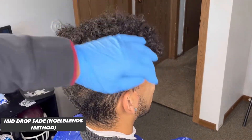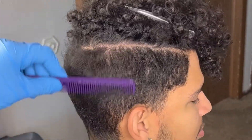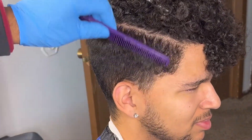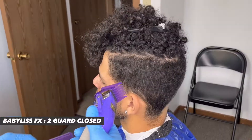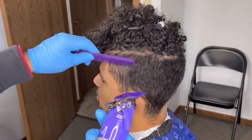Hey YouTube, it's the Last Backyard again. Today I'm gonna teach you guys how to do another fake technique. This was taught to me by a guy named Noel Blends — he's on Instagram, look him up. His technique is really good for beginners, so I want to show you guys that.